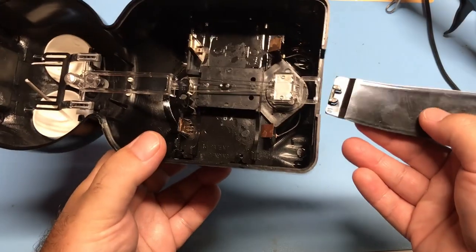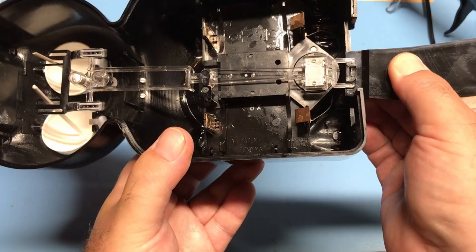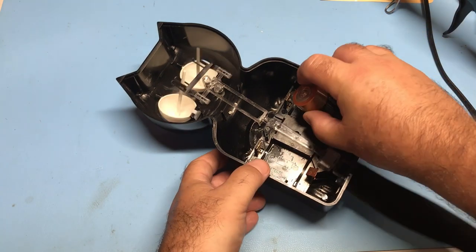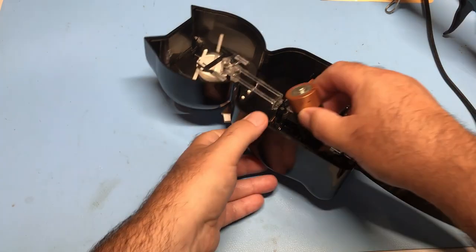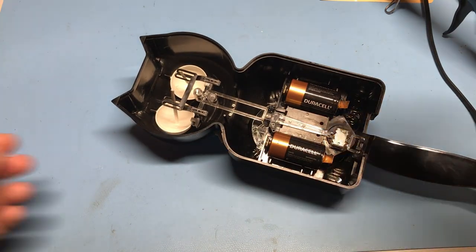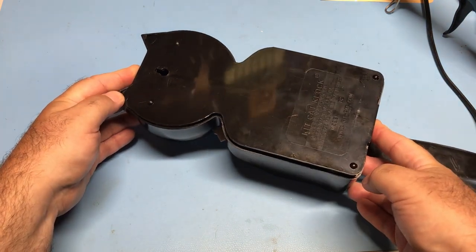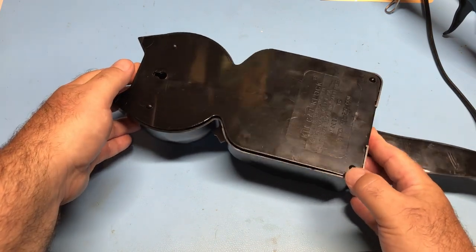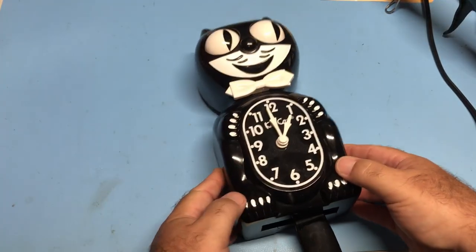Next we're going to install the tail — it just slides in and clips on. We'll install the two C-cell batteries, which should keep this clock running for at least a year. If you get a chance, read the history about the clock — it's kind of fascinating, it's got quite a long history. Replacing the cover is a little fiddly too: you're going to push that tab in and that will bend the back and allow it to go into place.